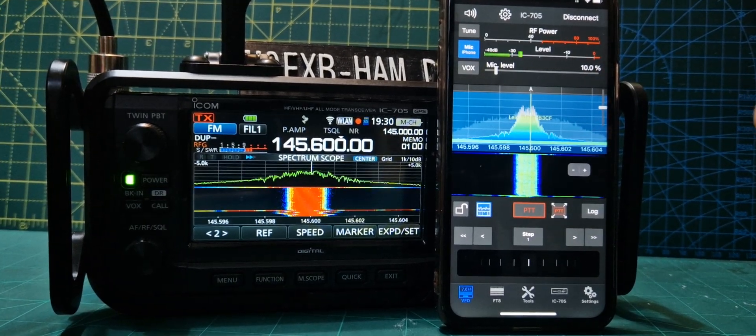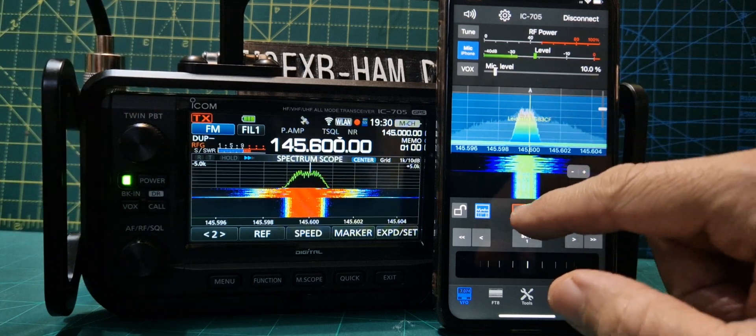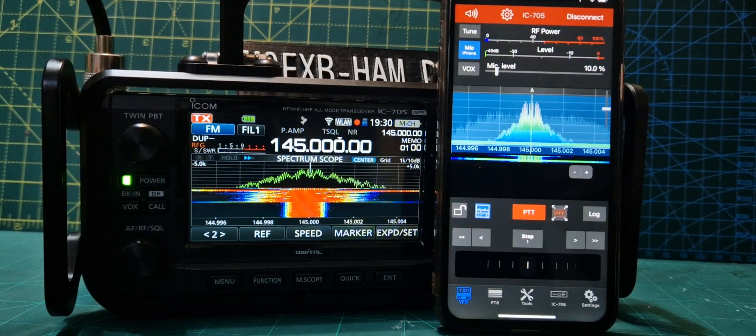M0FXB, GB3WR, with my iPhone SDR control app and ICOM 705. Thanks very much for the comeback, Jim.